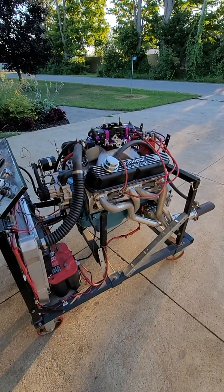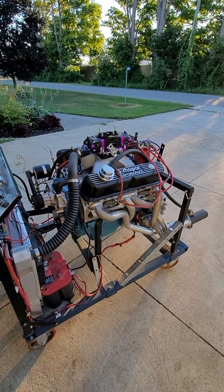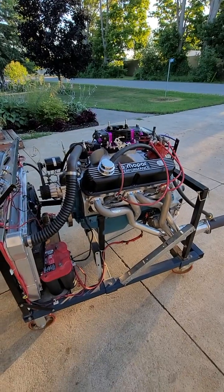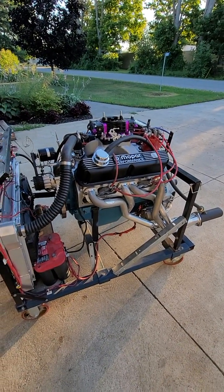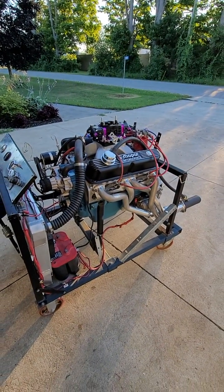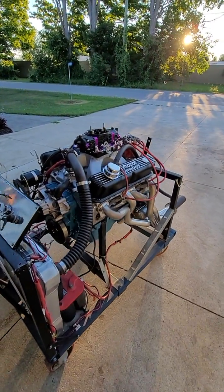I think that's about it. If you need to know more, just send a question in the comments. Again, this is going to be for sale — a little less money than the other one, and it should actually make a little more horsepower. Both are for sale, and I also have that solid roller 408 for sale as well. Anyway, let's start this one up.